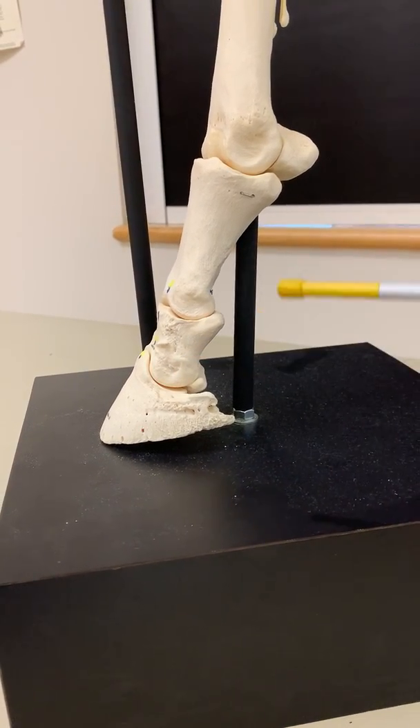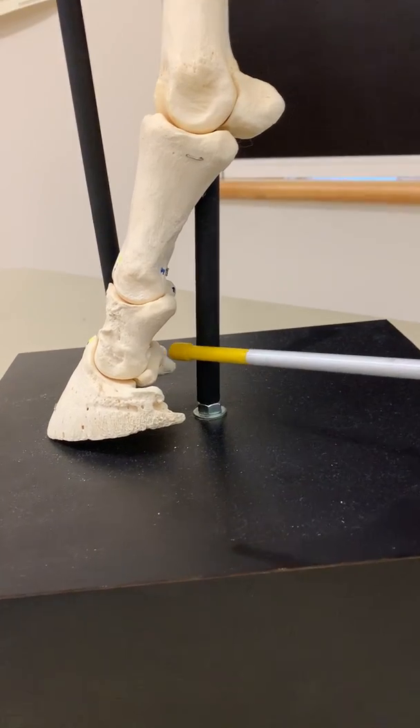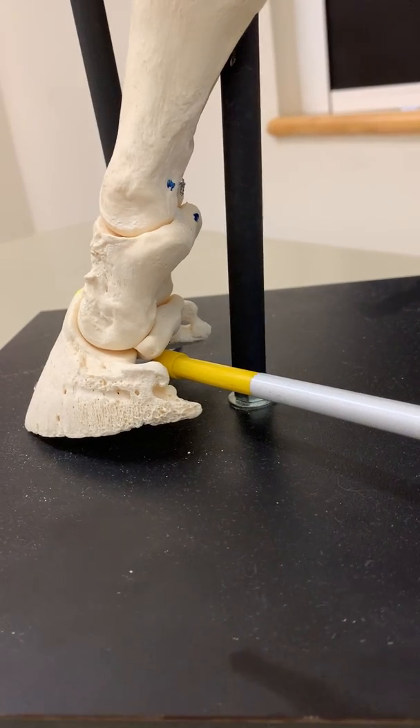Caudal to the coffin joint is a very important sesamoid bone called the navicular bone, named for its shape, which is sort of like the hull of a boat.